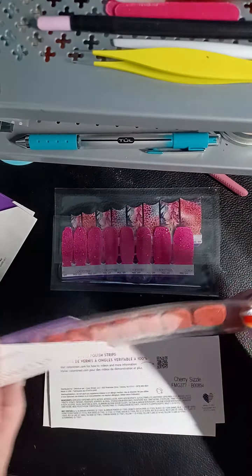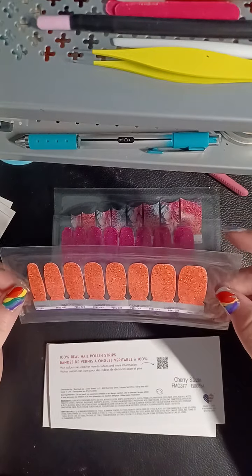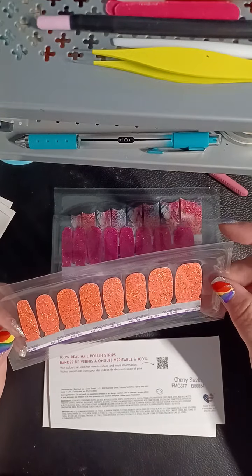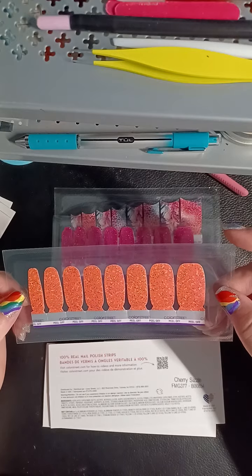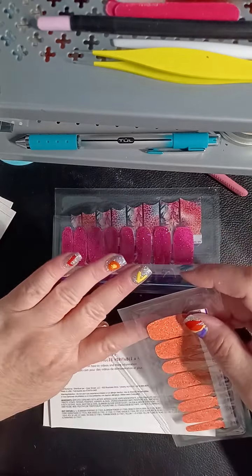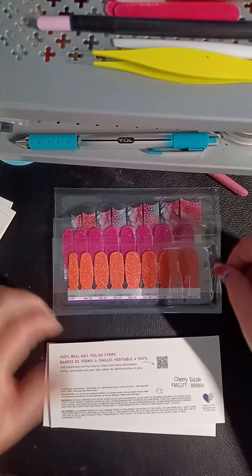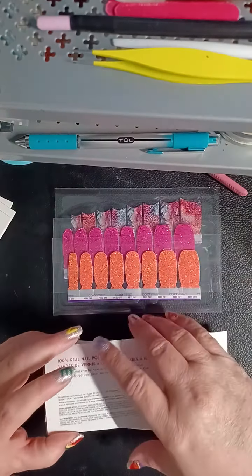Sunkissed. Oh yeah, you're pretty. Alright — orange with a gold speck and kind of a softer orange speck. Well, if we're three for five, I feel like I should just stop and call it a day.